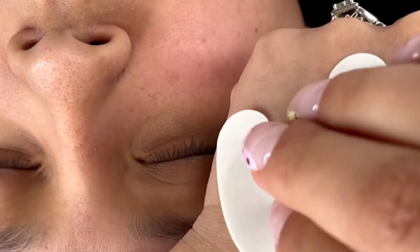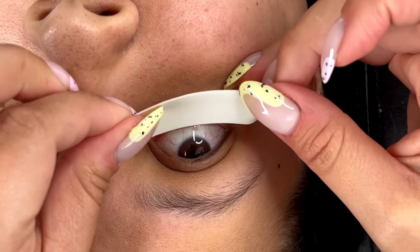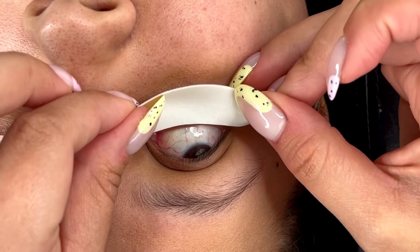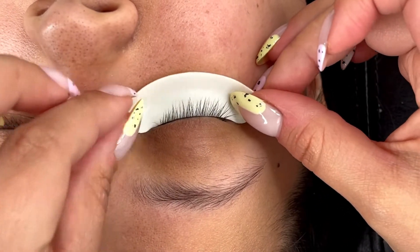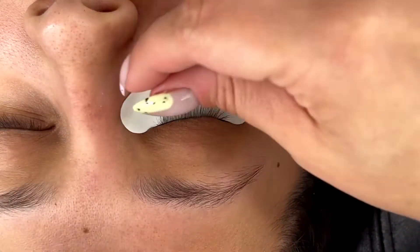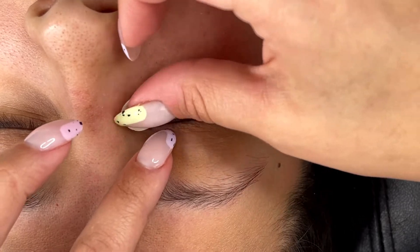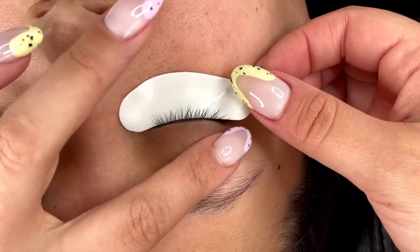Hello, welcome back to my channel. Today we are going to go over my famous wispy textured classic set. One day I decided I was just going to mix some curls and kind of play around and see what I can do to give my clients what they wanted for their classic sets. And ever since then, I've been doing this signature set for my natural style textured classics.